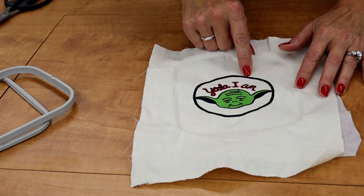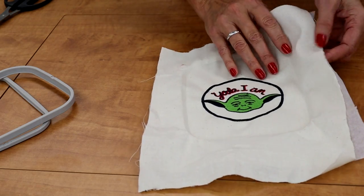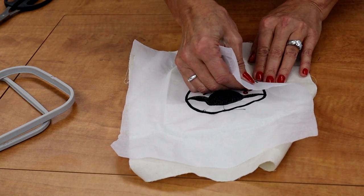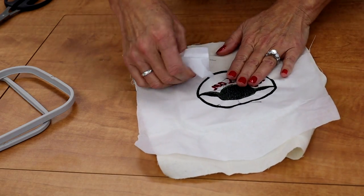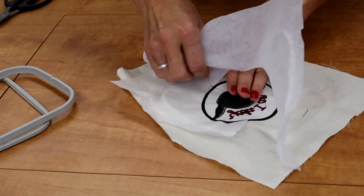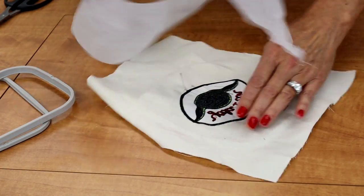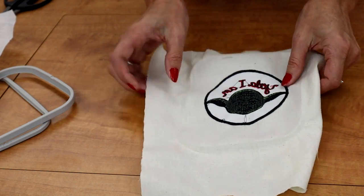You can unscrew this just a little bit and it should just pop right out. Now, if this was embroidered right onto something — a jacket, a towel, or a blanket — you would just go to the back side and tear away the stabilizer around the design.